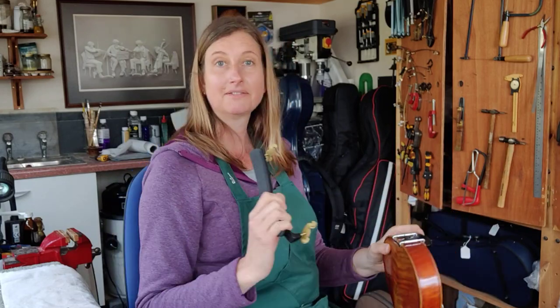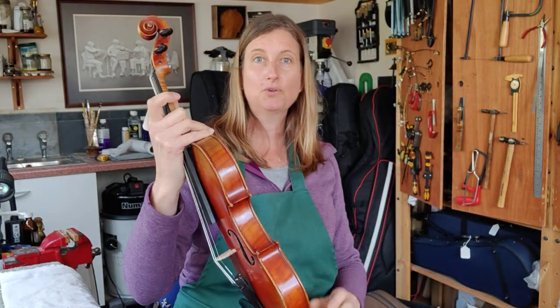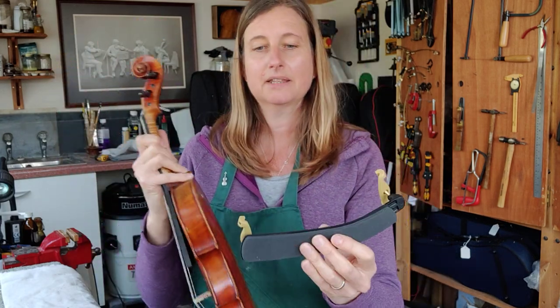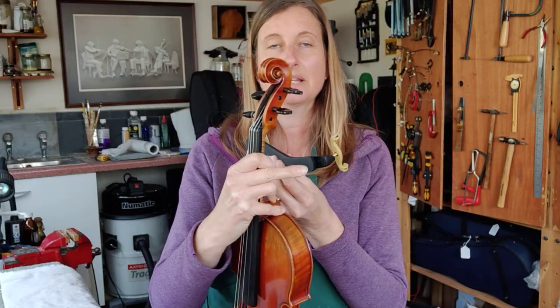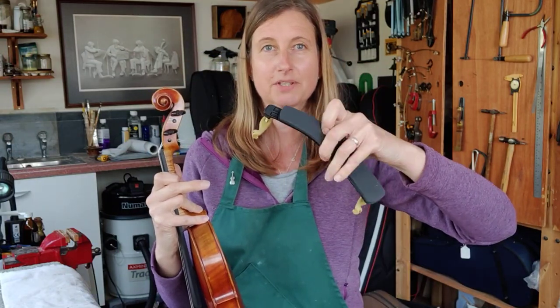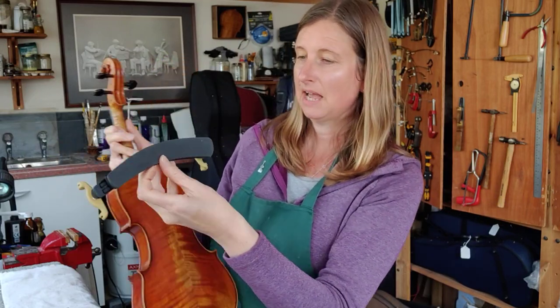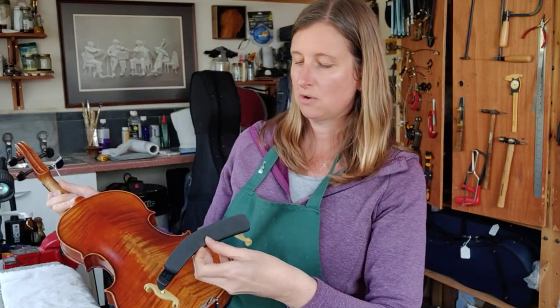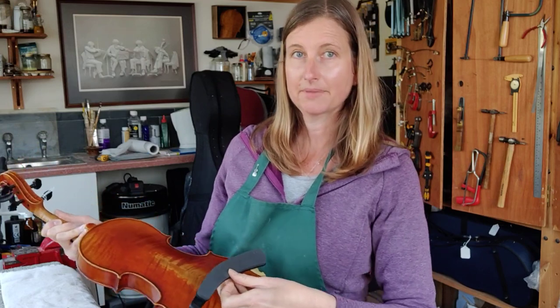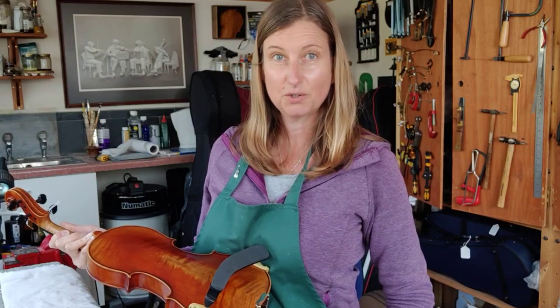The next method is the Sad Face way. If you hold your violin or viola in your right hand, you'll see there'll be a thicker side to your shoulder rest and a thinner side. We're going to use the Sad Face method, so we're going to make it look like a sad face and put the thicker side on one edge. I tend to hold it against my body because it just keeps it in place and it's not going to go anywhere.